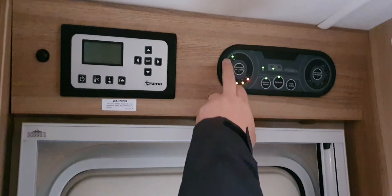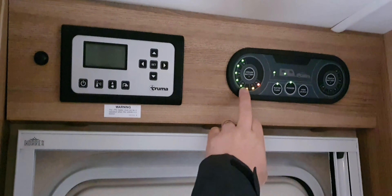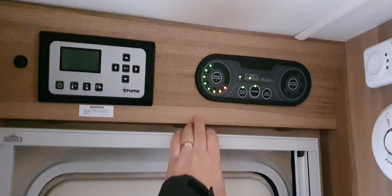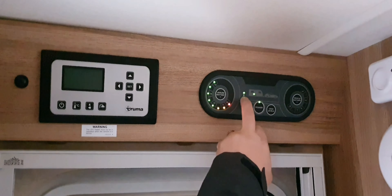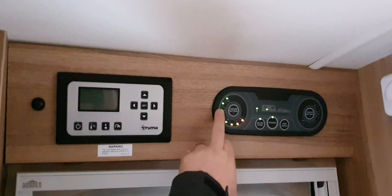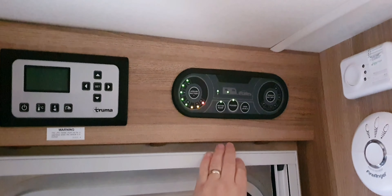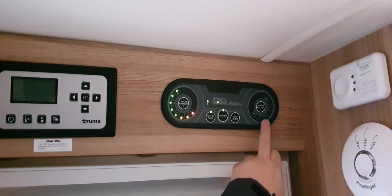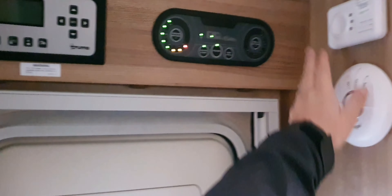There is an indicator showing how much power you've got in your leisure battery. If you're not on mains and it's not showing, just press the button in the middle and it will show you the remaining charge. The little light here tells us we're on mains hookup, so the leisure battery shows as full because it's taking power from the 230 system. By pressing another button here you can also see what charge the vehicle battery has. To the right of the panel you have your fire alarm and your carbon monoxide tester — both very important.